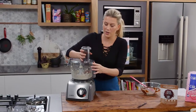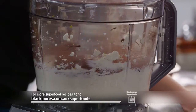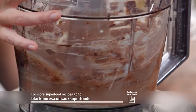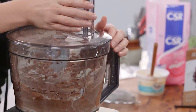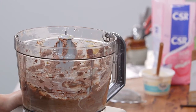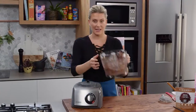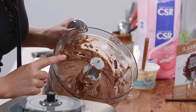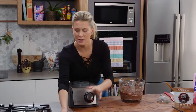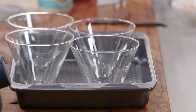Lid again goes on and we're going to blitz until it's really nicely combined. This is looking luscious, silky smooth. You know the best thing about this? It is ready to eat now — the consistency is correct. Now if you wanted to chill it or you're having this for a dinner party you can definitely do it earlier and put them in the fridge. Even better when they're really really cold.